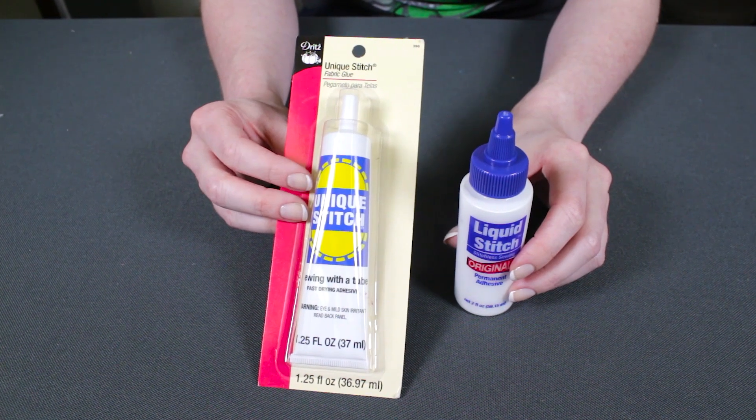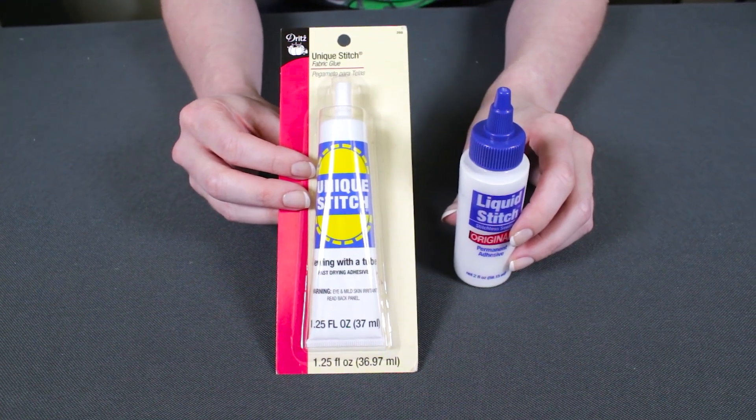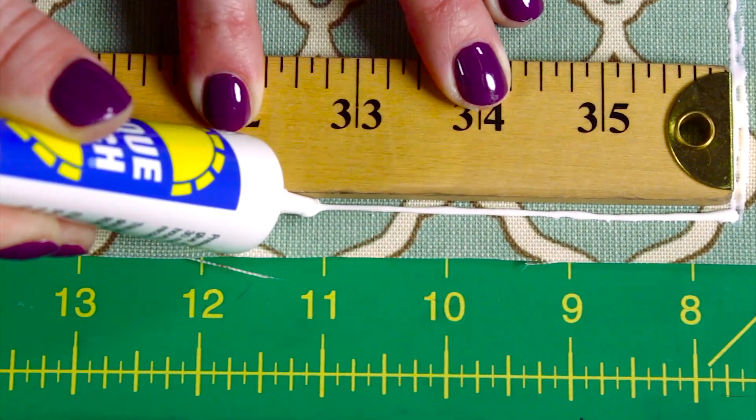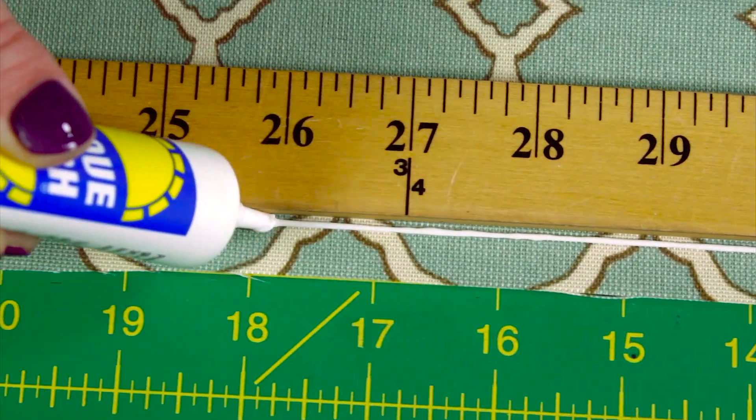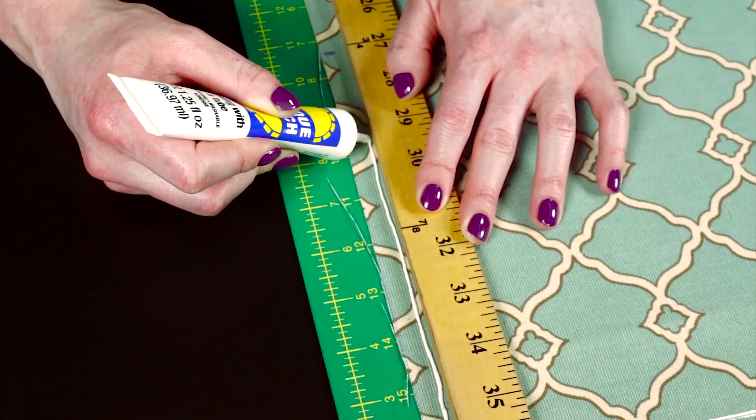Fabric glue like Dritz Unique Stitch and Dritz Liquid Stitch are fabric glues that also provide a permanent bond. If your fabric doesn't hold up well to heat or if you don't have an iron, this fabric glue is the best no-sew option. These glues are clear and washable when dry.